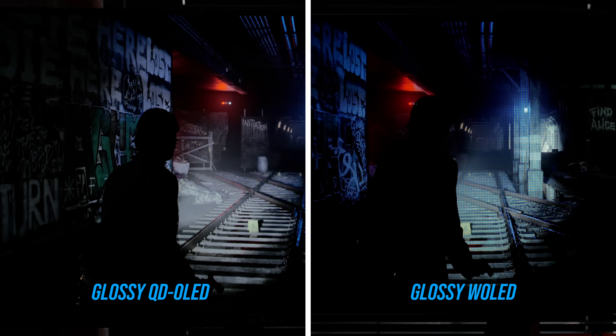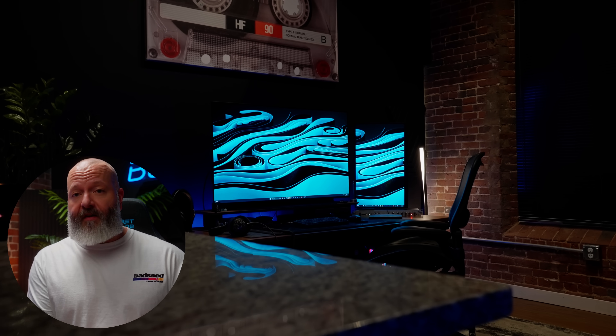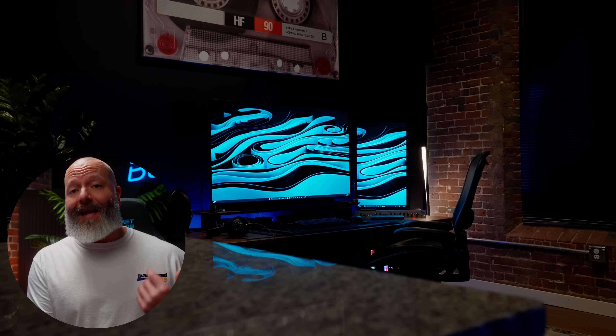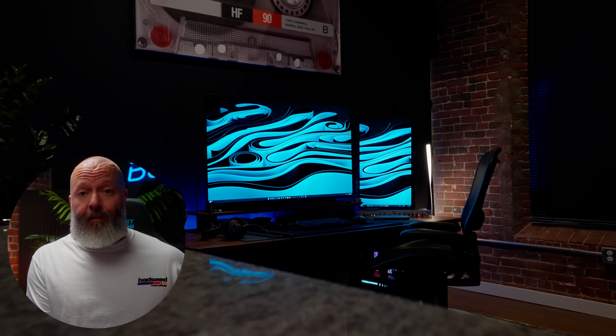For burn-in, it's the same basic story as every OLED — there's a three-year warranty with burn-in included and a handful of anti-burn-in measures inside this monitor. I'm getting less and less worried about it; I now have two and a half years on my LG CX TV used every day for productivity and editing, easily seven to eight hours a day, not being careful, and I don't have any burn-in yet.